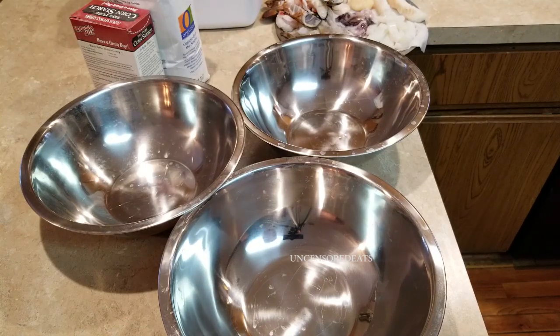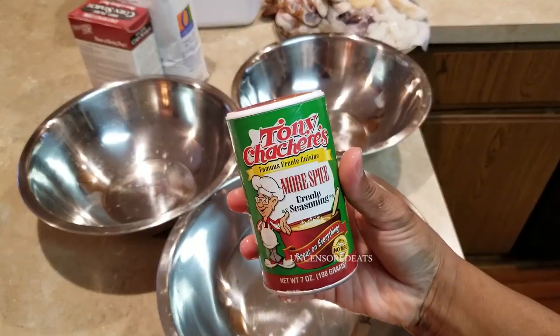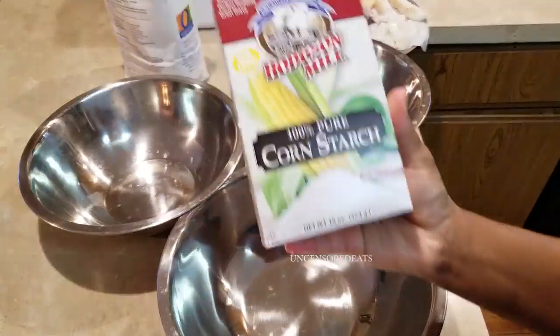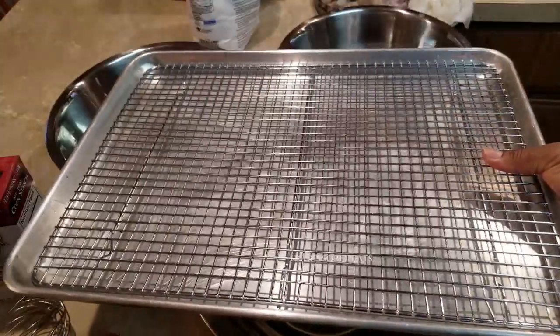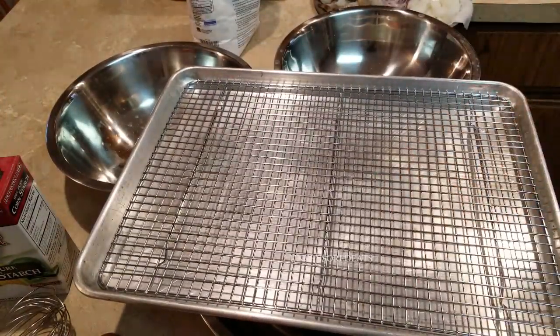You're also going to need panko, which is Japanese style breadcrumbs, Creole seasoning, Louisiana fish fry bread and mix, eggs, cornstarch, and all-purpose flour. You'll also need a baker's rack and a sheet pan. You can buy both of these at webrestaurant.com — that is where I purchase all my kitchen gear. I'll put the link in the description box down below, so please don't forget to check that out.